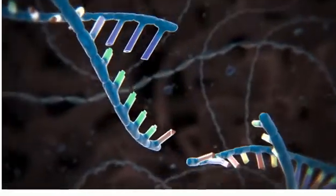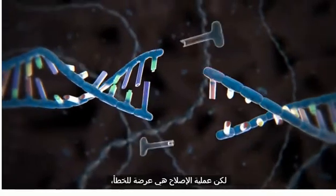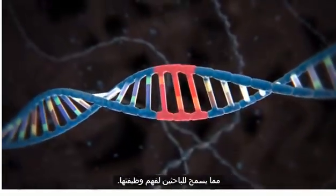When this happens, the cell tries to repair the cut. But the repair process is error-prone, leading to mutations that can disable the gene, allowing researchers to understand its function.